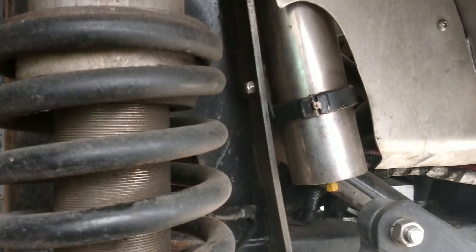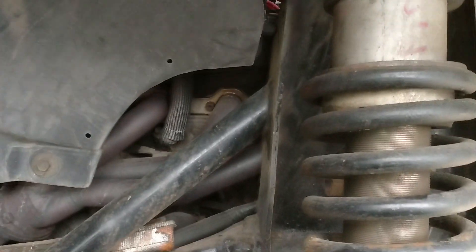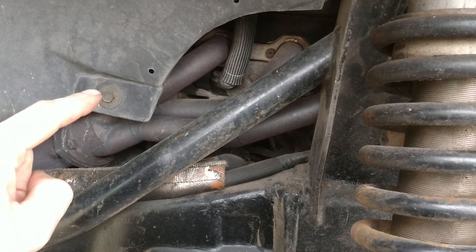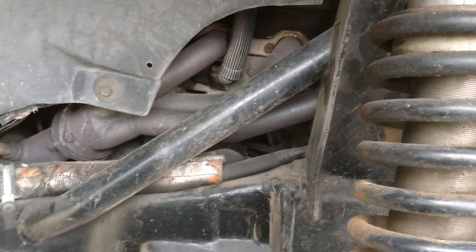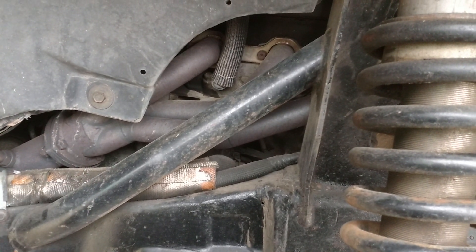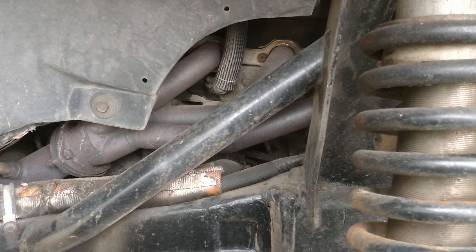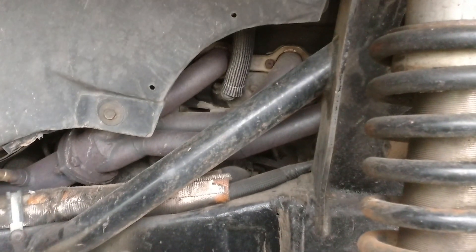Everything — all the mount plates — is CNC plasma cut, AutoCAD designed. For the headers, I built a custom set out of 316 stainless steel grab bars from a local hospital. They had a brushed finish with a bend at each end, and the hospital was getting rid of a whole bunch of old scratched ones. So I built a full set of headers — all stainless steel.